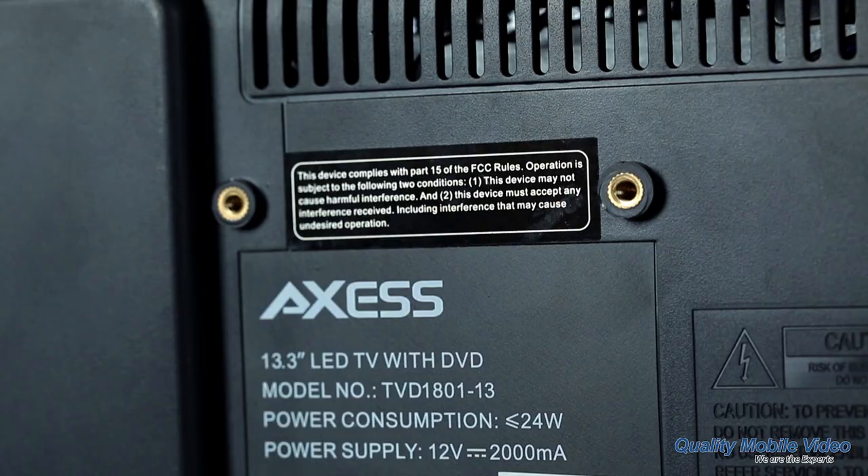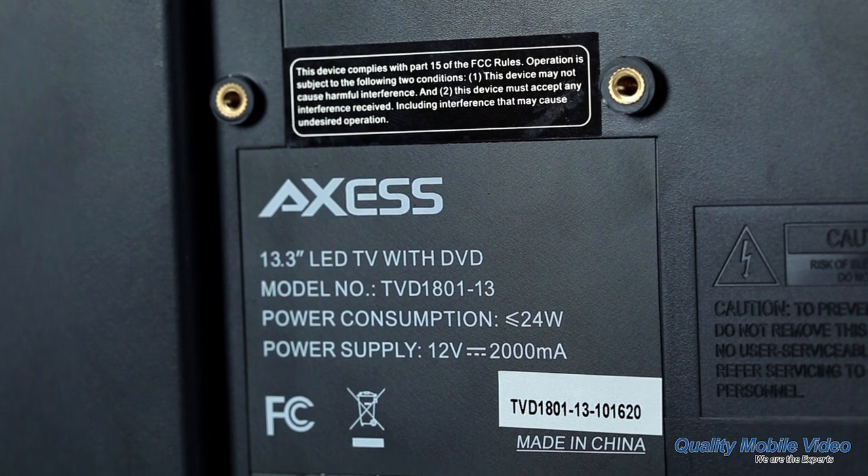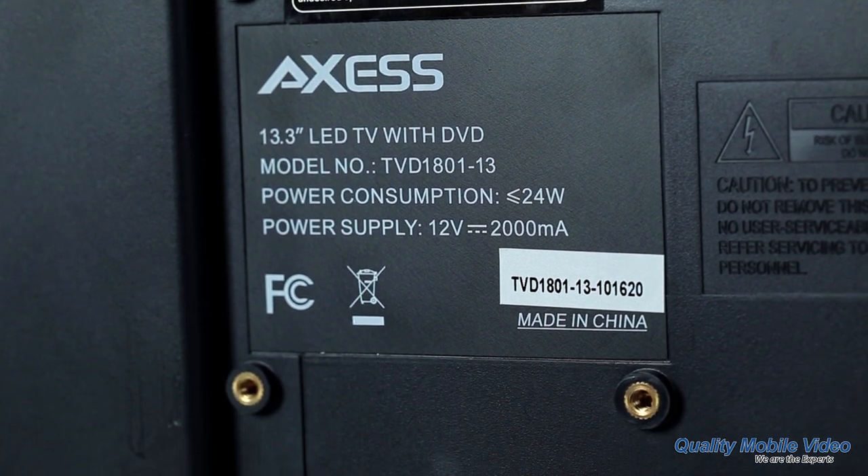Question 2: How can I mount these units? All of our AXS TVs include a stand and are VESA mount capable, which means they are compatible with most wall mounts on the market.